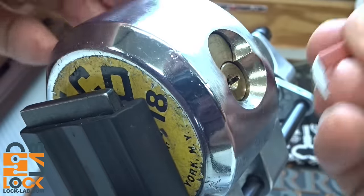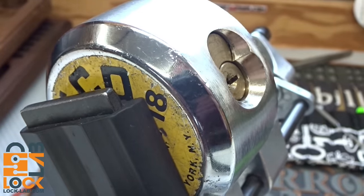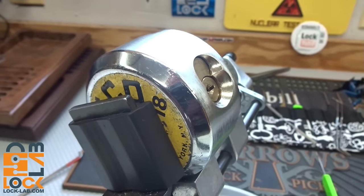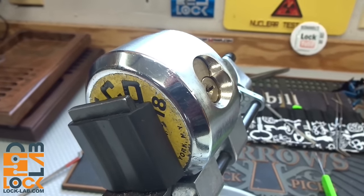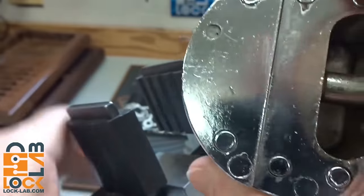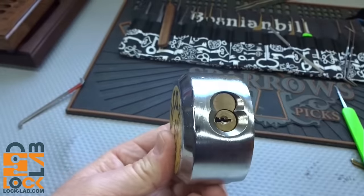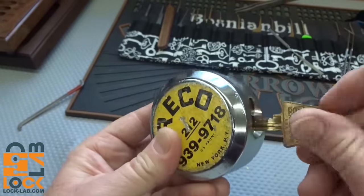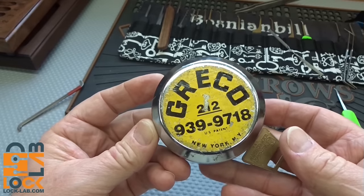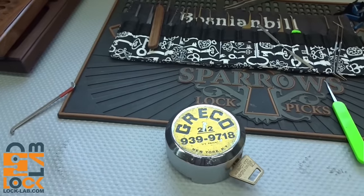And there we go — we got that thing picked! These older ones, when gummed up with some wear in there, don't give quite as crisp feedback as a brand new lock, so they can be quite a challenge. It's completely stock from the factory, steel-sealed, so I don't want to ruin it. I know there are collectors out there who collect these, so I'm going to leave it intact and send it out. Got it picked, check it off — thanks for your time, stay safe, stay legal.